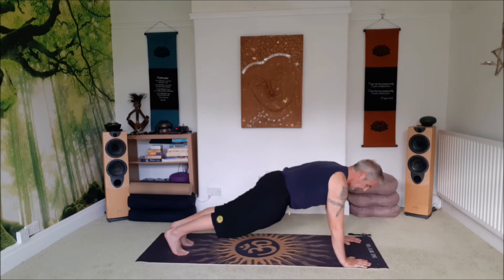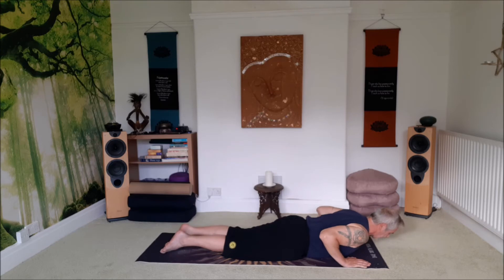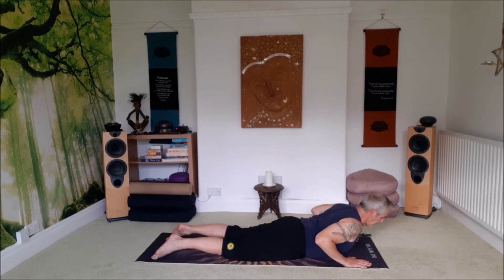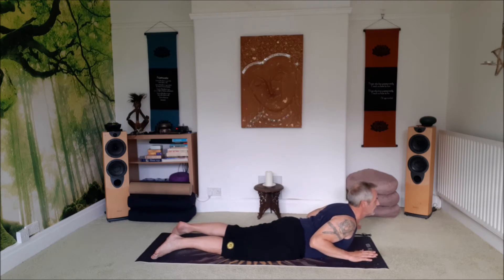Exhale. On an exhale, tuck the elbows in by the side, come all the way down to the floor. Turn the toes flat, elbows in. Just using the back muscles, breathe into the tummy, exhale. Take a big inhale into the tummy, exhale. Use the back muscles to lift the head and the heart, look up. And then raise the hands. Strong breath.